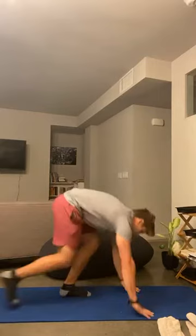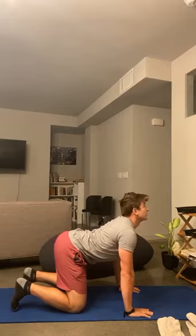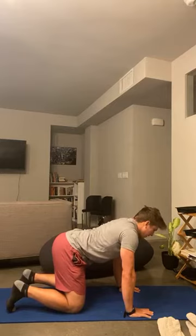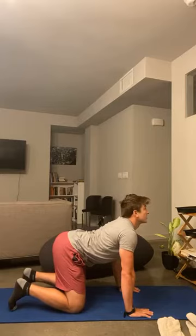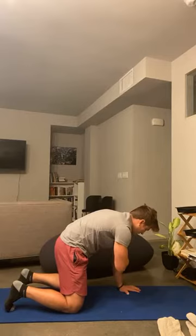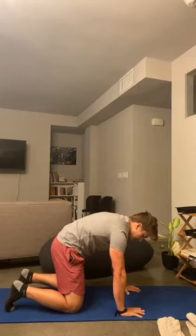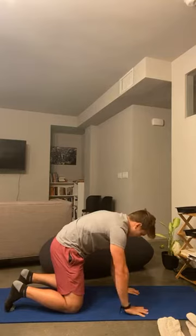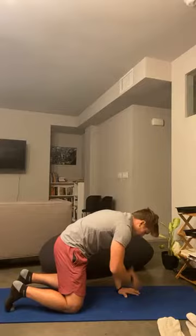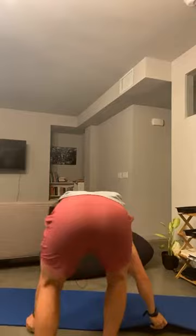Our first thing we're going to do — all fours, let's go a little cat-cow. Arch the back up to the ceiling, drop the chin, roll it down. A little segmental action. Exhale, arch the back one at a time, lower back all the way to the upper back. Back down, drop the chin, roll the spine, tuck the tailbone. From this position, shoulder taps. One hand on the shoulder, other hand pushing down, back and forth, alternating. Five, four, three, two, and one.